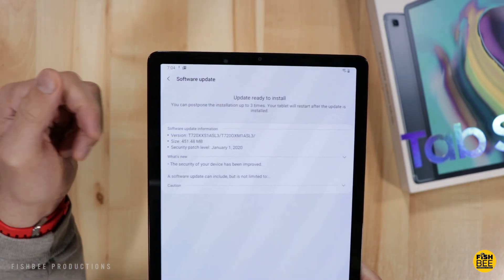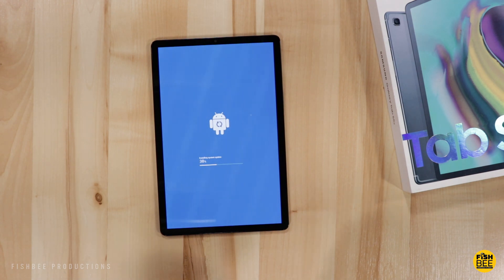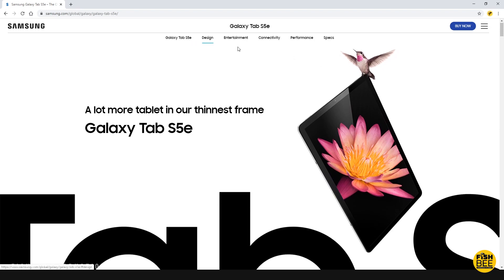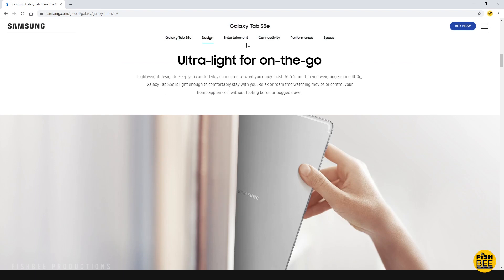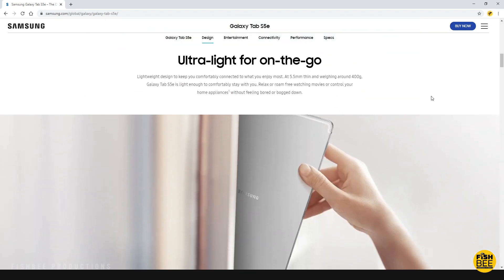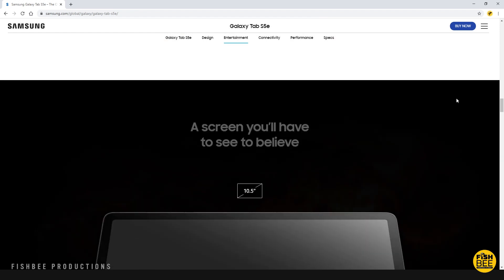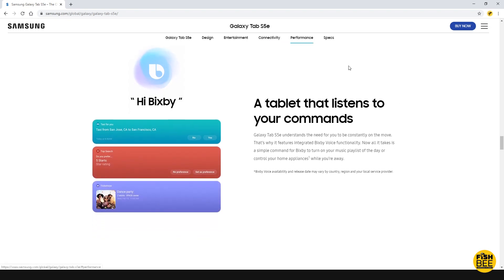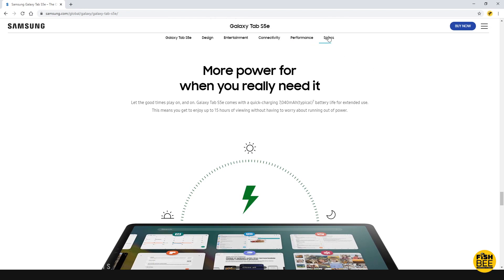Here are some specs for the Galaxy Tab S5e. It comes in gold, silver, and black — this is the black version — and weighs in at 400 grams. It has a 10.5-inch Super AMOLED display with 2560 by 1600 resolution at 287 ppi. It has an 8 megapixel front-facing camera and a 13 megapixel rear-facing camera. The processor is a Snapdragon 670, dual-core 2.0 GHz plus hexa-core 1.7 GHz. It comes in two configurations: 4GB RAM with 64GB storage, or 6GB RAM with 128GB storage, which is the version I have, expandable up to 512GB via micro SD.